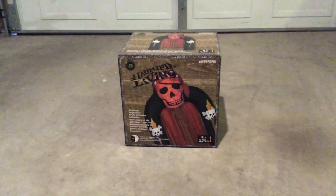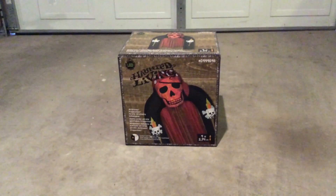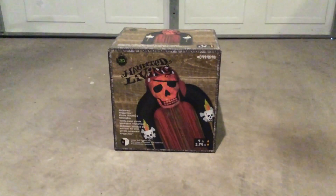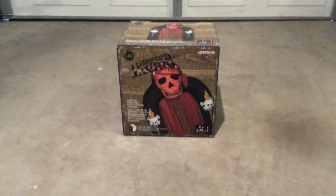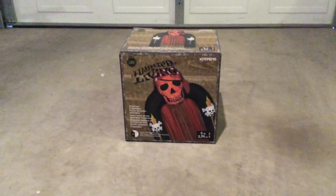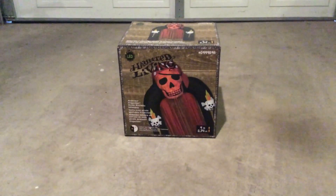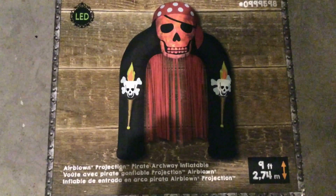YouTube, this is Jimmy in Transit, and I'm pretty sure this is a first on YouTube for everybody. This is gonna be quite the review. This inflatable is quite the pain in the ass — it definitely needs to be staked up. Anyways, without further ado, this is the 2018 Projection Airblown Pirate Archway.